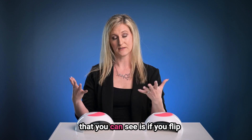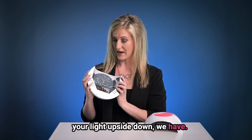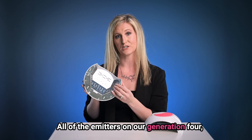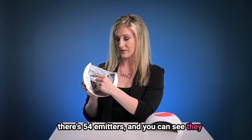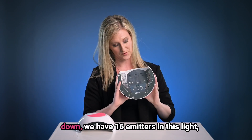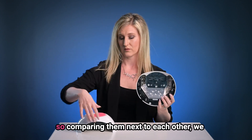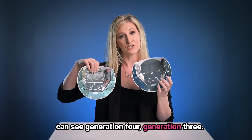Another significant difference that you can see is if you flip your lights upside down — we have all of the emitters on our Generation 4. There are 54 emitters, and you can see they are spaced evenly throughout the light. If you flip your Generation 3 upside down, we have 16 emitters in this light. Comparing them next to each other, we can see Generation 4 versus Generation 3.